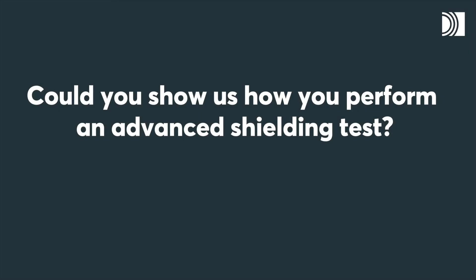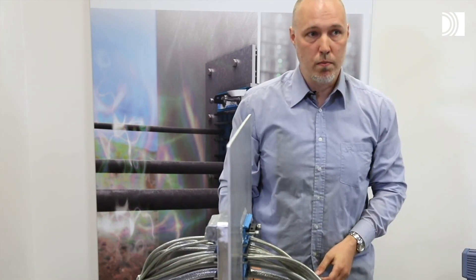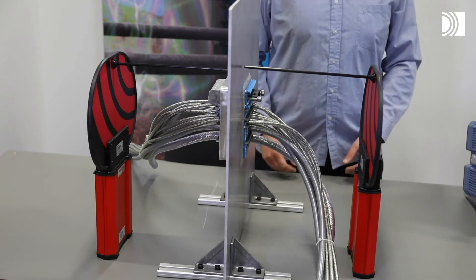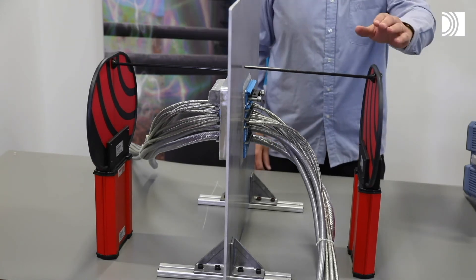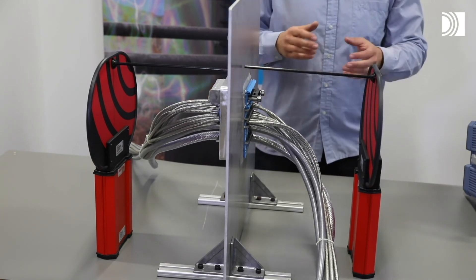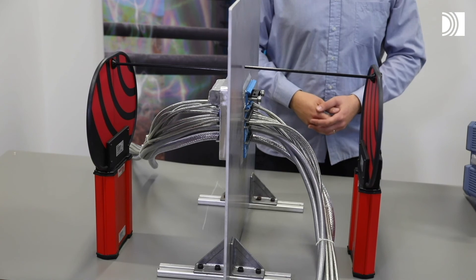Could you show us how you perform an advanced shielding test? To verify the performance of a shielded system, we have here a cutout of a shielded enclosure. We have installed shielded cables and a Rockstex ES transit. To verify the HEMP protection, we usually measure shielding effectiveness. We set up one transmitting antenna on one side of the transit and send out a known signal level. On the other side of the transit, we put a receiving antenna and measure the difference between the transmitted signal level and the received signal level. Then we can determine the shielding effectiveness and also the HEMP protection level.